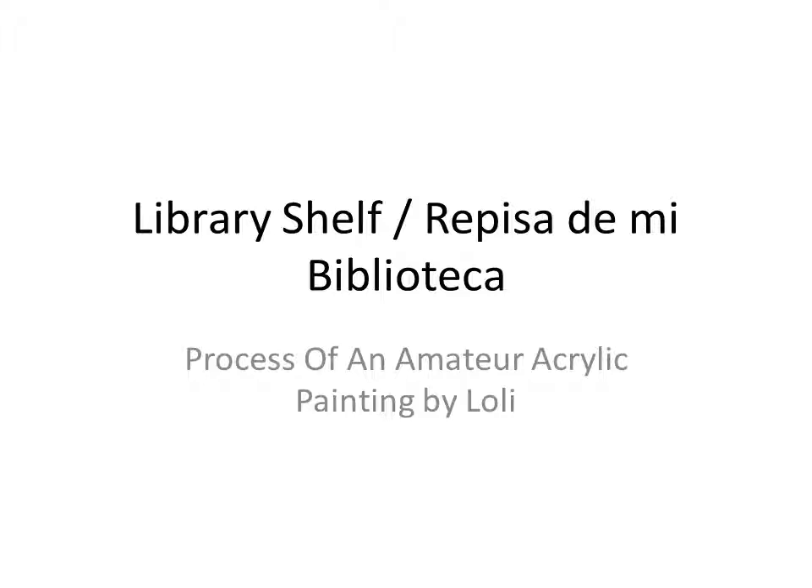Hello. I wanted to share with you another progress — a photographic progress of an acrylic painting I did recently.